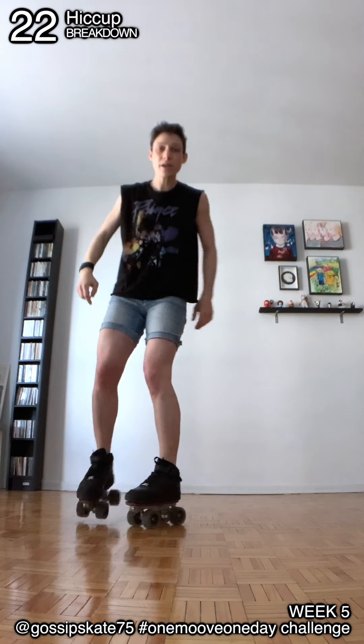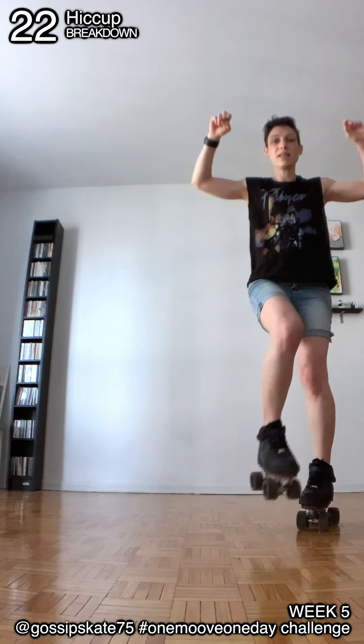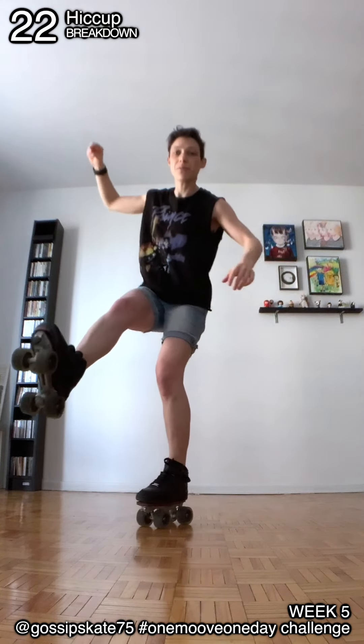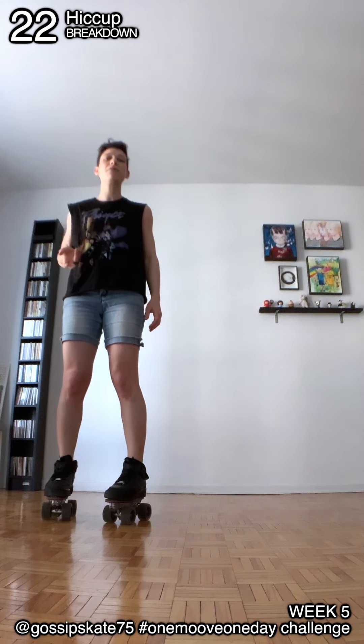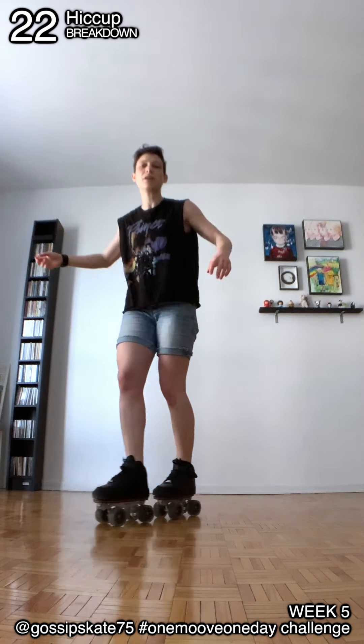One, two — this is the hiccup coming. Hiccup, land, kick. One, two, hiccup, land, kick. You see that on the third step, for the jump, I'm going to tap slightly the ground with my leg to give a bit more style. And kick.